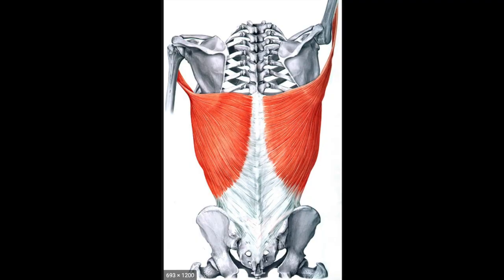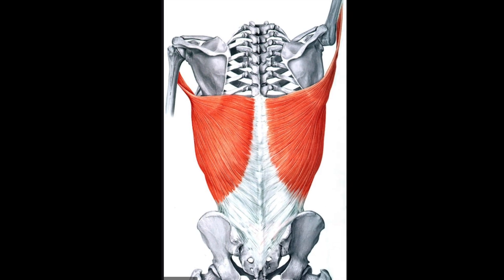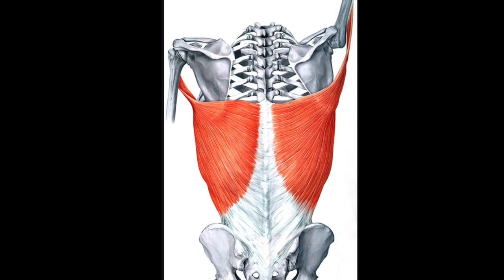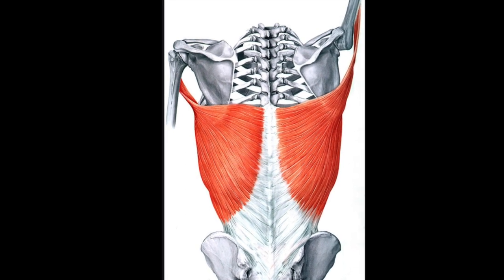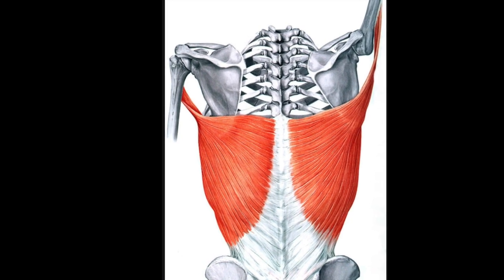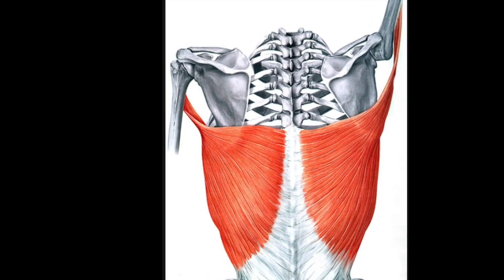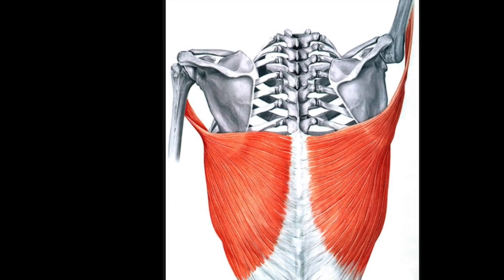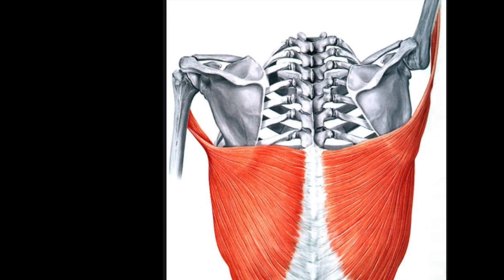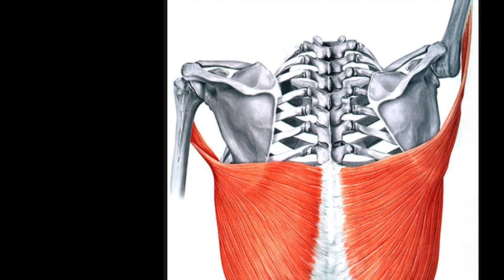These are your lats. I love this picture because it shows both the arm position overhead and by your side. On the right hand side, you can see that the arm bone is up, like it would be if you were hanging. You can also see that the latissimus muscle attached to the arm bone is longer, meaning that when your arm is above your head, it's lengthened. Look at the arm on the left — the lat muscle attaching to it is shorter, meaning it's contracted when your arm is by your side.